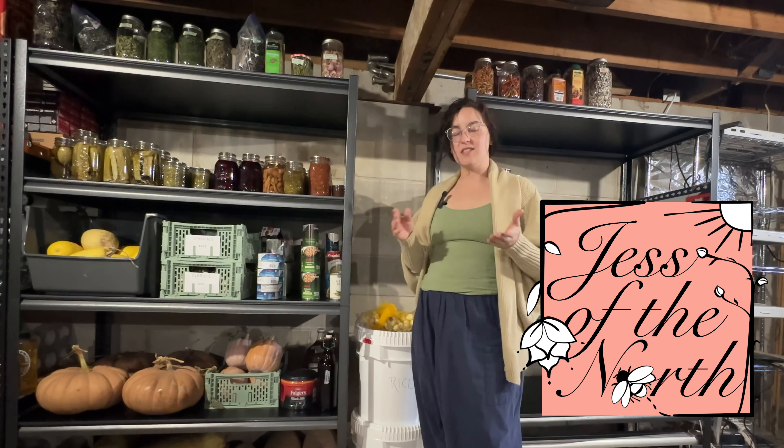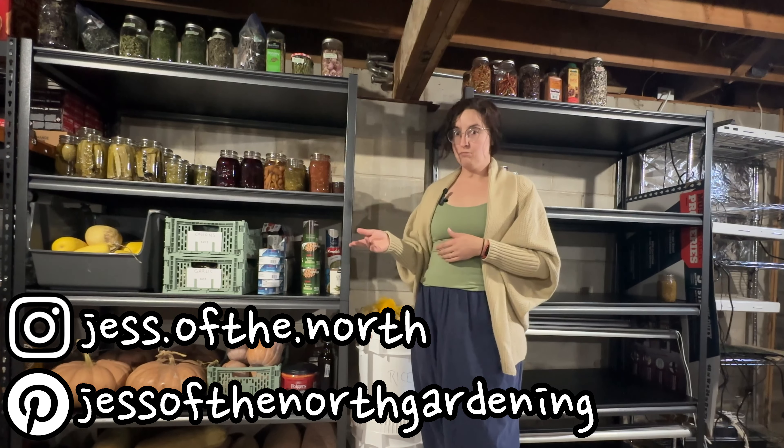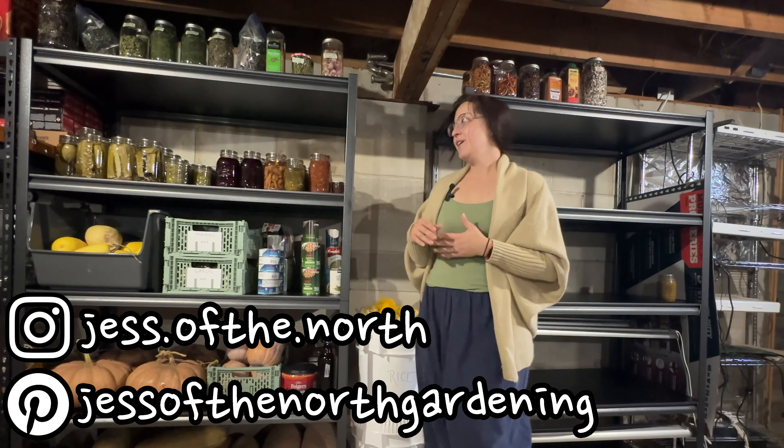Hey, it's Jess with Jess of the North. I'm going to run you through the start of the season for how the pantry sits. Because the garden beds are put away for the season, what I have up here is pretty much what we're going to have for the winter season until I start with the summer season again next year. This is the downstairs pantry — a little less convenient to access. It's where the bulk of items live, and bulk is a good term for that.